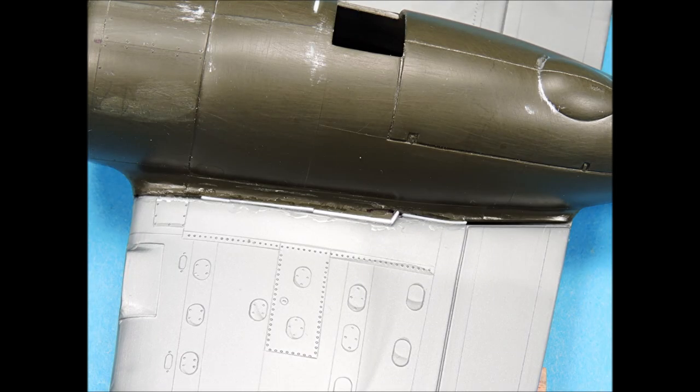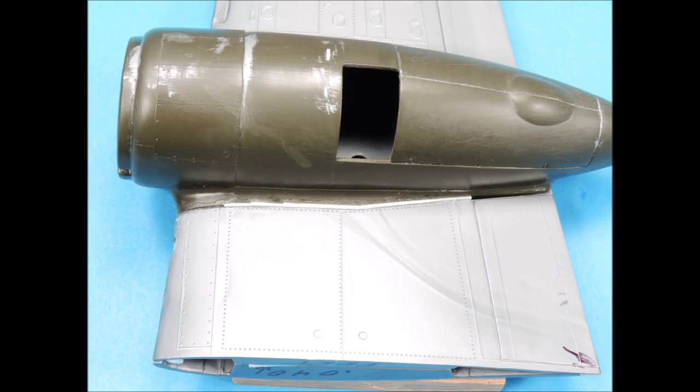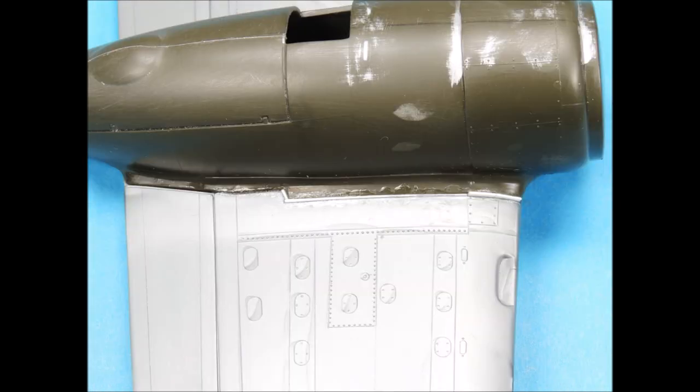The voids between the engine nacelles and the wings were slightly different at each attachment point, so different lengths and thicknesses of strips of plastic were carefully slipped into place and then super-glued on both sides so that there would be a very strong bond. The small sections where no plastic was required received several coats of super-glue to fill the tiny voids.